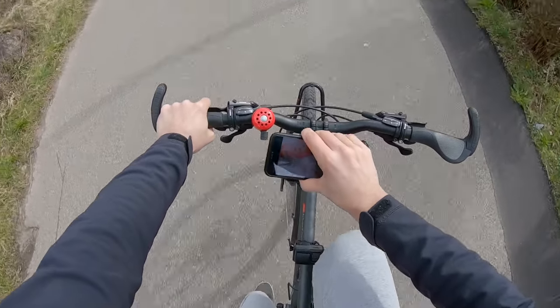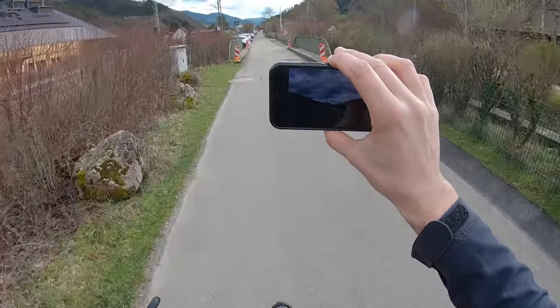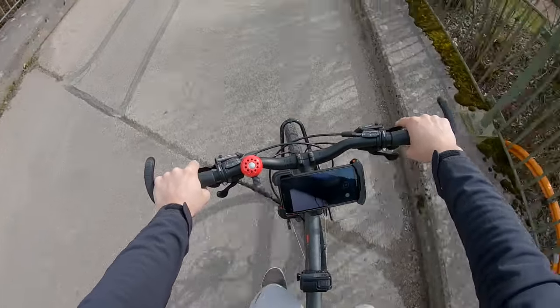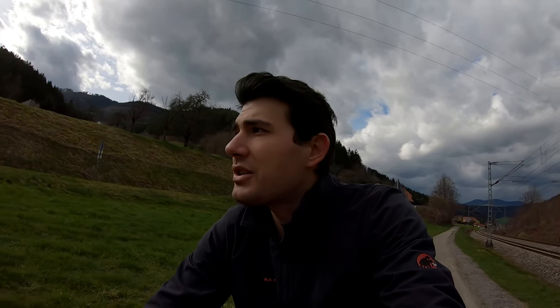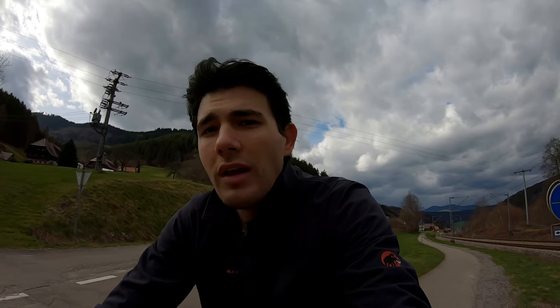You can keep on filming or taking pictures with no problems at all. When you want to put your phone back in, just slide it back and lock it with the switch on the back — that's all. I'm now 15 kilometers in with just five more to go. I have not had a single problem with this phone holder — it's robust, safe, and stable.